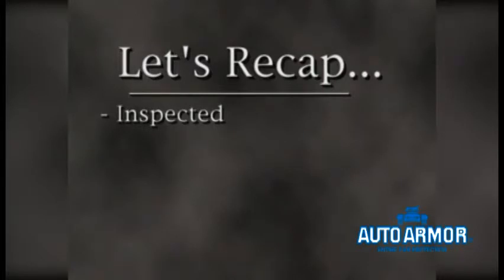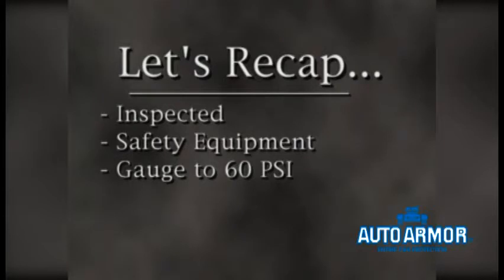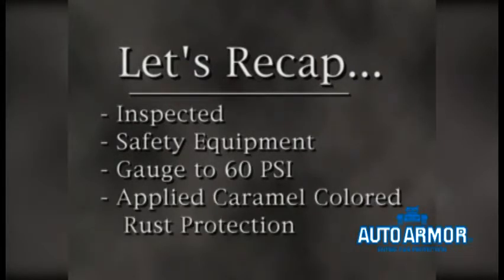Let's recap our procedures up till now. We first inspected the vehicle to determine our access points and drain holes for the inner panels. We wore our safety equipment. We set our pressure regulator and gauges to 60 pounds per square inch. And we applied product to all inner panels, wheel wells, doors, and frame rails through our access panels and drain holes. Now it's time to complete the undercarriage with our rust protection or sound shield.